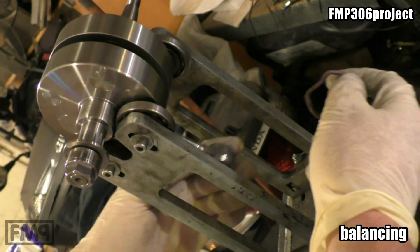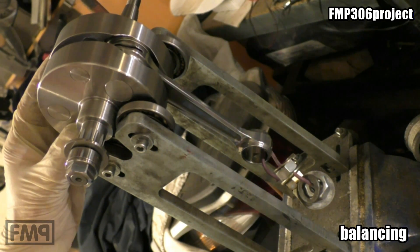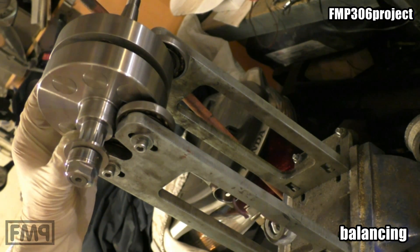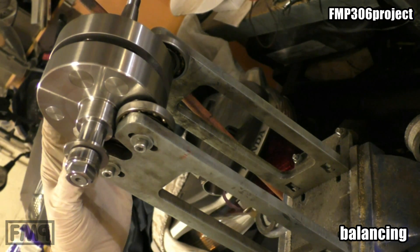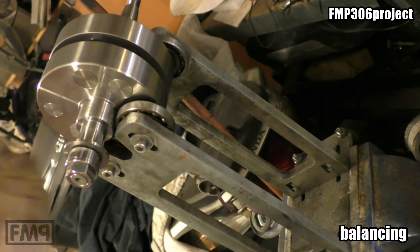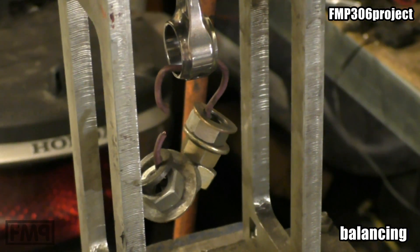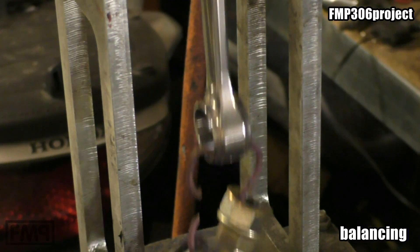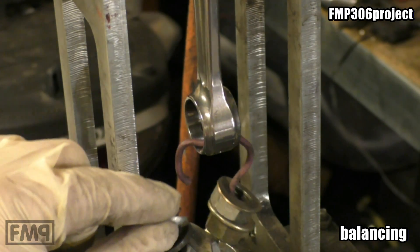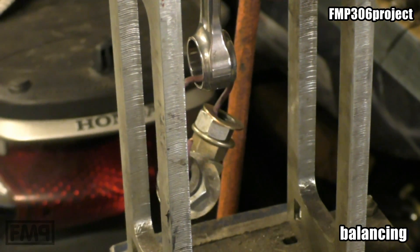I tried it before, so that's the correct weight. Let's go: one o'clock, three o'clock, four o'clock, six, seven, nine, eleven, and twelve. This is the weight where the conrod still stops in every position. If you just add two small washers it will not stop anymore — it will fall down. So now we have the weight and we can calculate the static balancing rate.